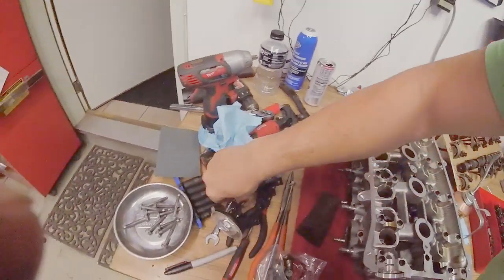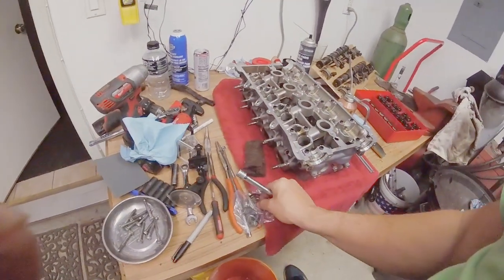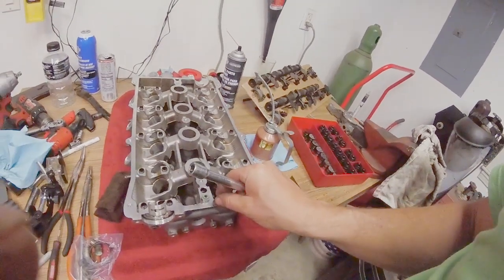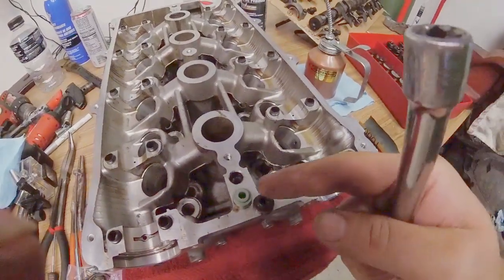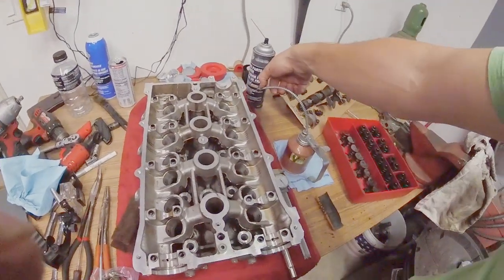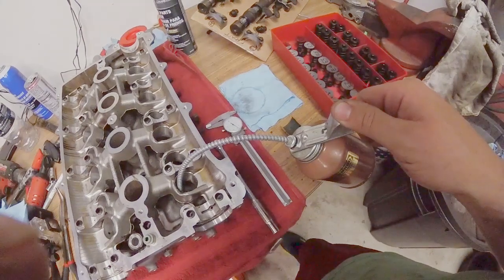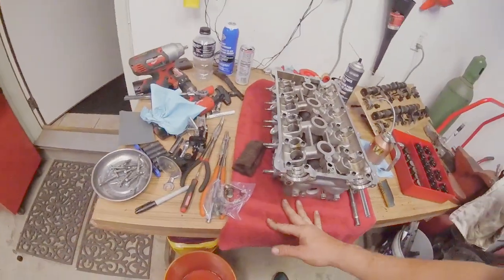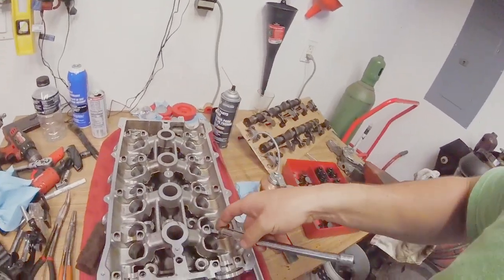Valve stem seals aren't terribly complicated. They do make special tools for this if you'd like to use them, but a 10 millimeter works just fine. Here's a fresh seal, and for comparison here's what we took out. You can see how crusty they get and how they might go bad — you can also see how large the hole has worn around the valve stem. I like to just put a dab of oil on each one to help everything seat. This is my old school oiler — very simple, just going to add a dab.